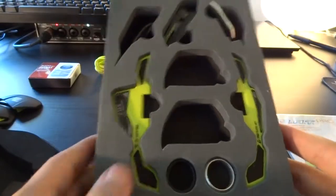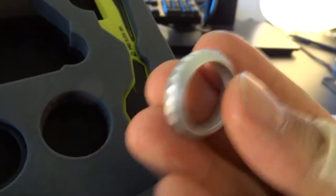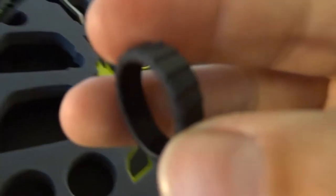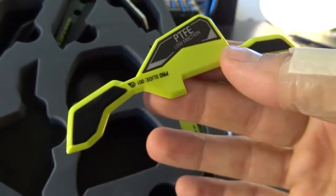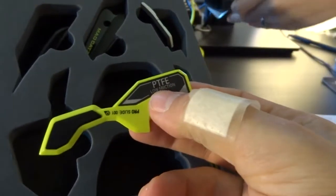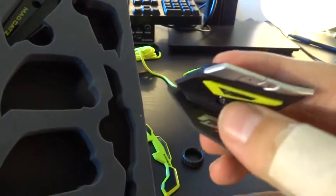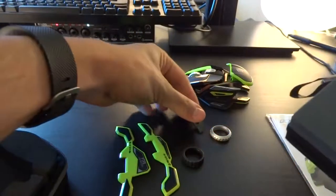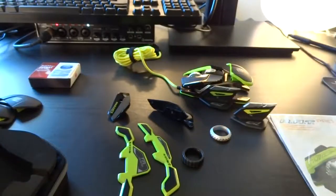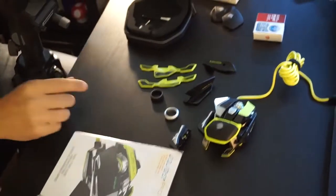And here are the other parts. One of the scroll wheels, another scroll wheel. That's super soft — I assume you can put that over here. These are the mouse gliders for the bottom. This is a Teflon PTFE low friction pad for below the mouse. This is your thumb rest, another thumb rest — we're gonna have to compare those two real quick. Pinky rests and another pinky rest. As you can see, you got a lot of parts to choose from.